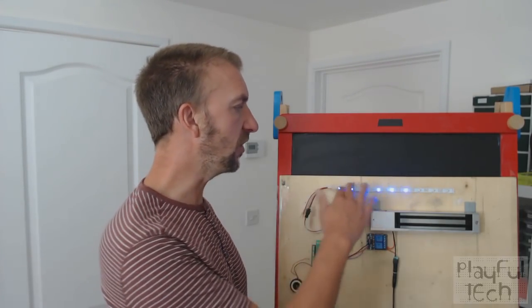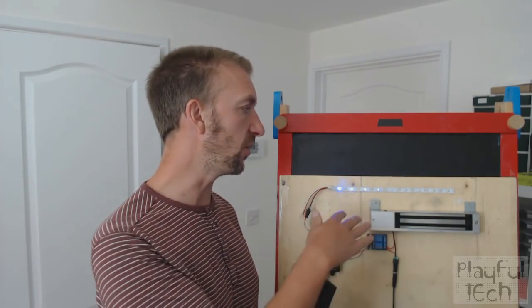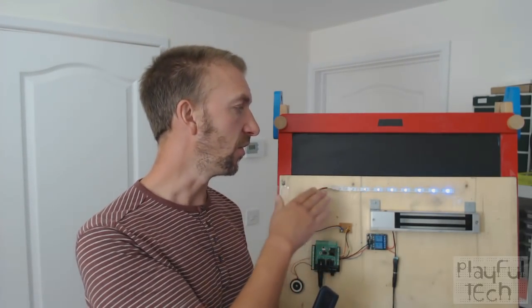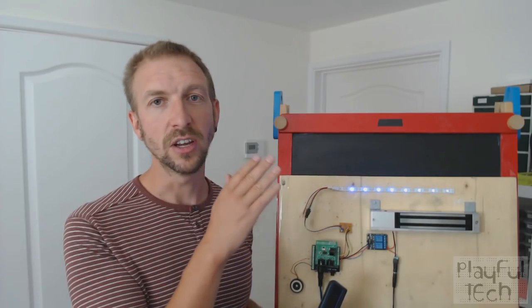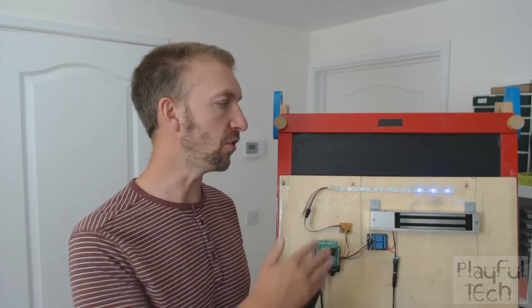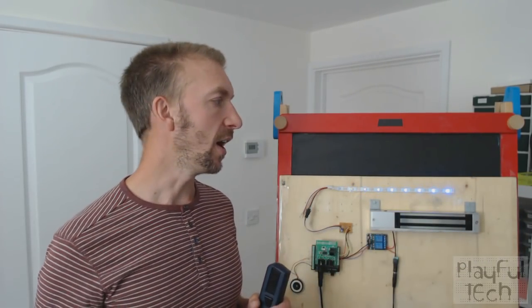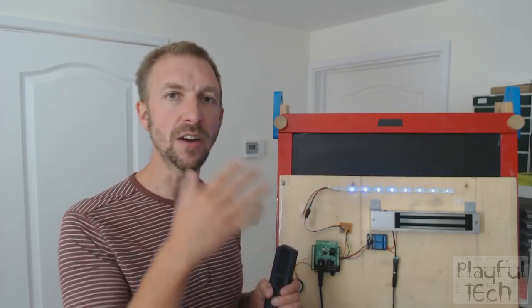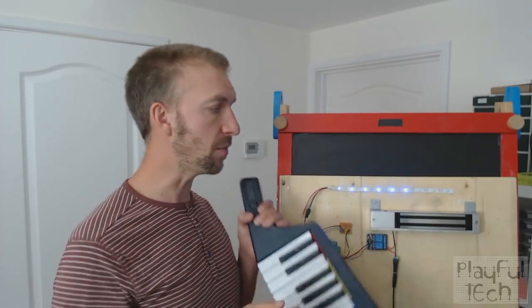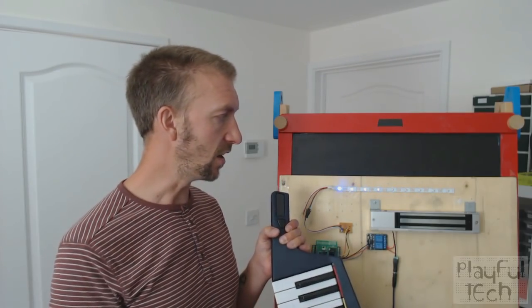The LED strip here is a pretty standard thing which I've shown you used in other puzzle tutorials as well. This is what's called a WS2812B strip, commonly referred to as NeoPixels. You can get different lengths and just cut them how you want. I like having a visual feedback for the player to let them know that they've played a note.